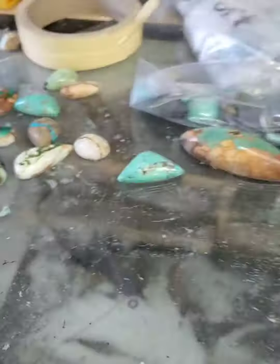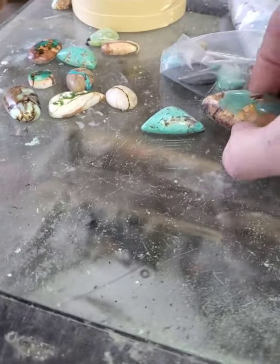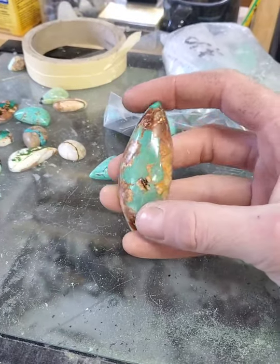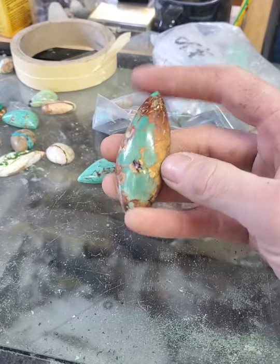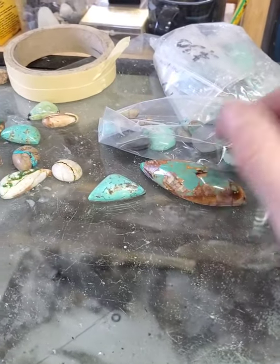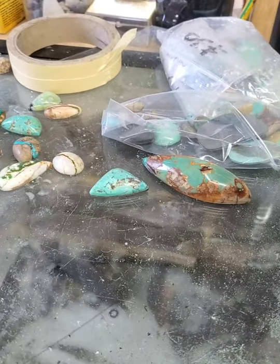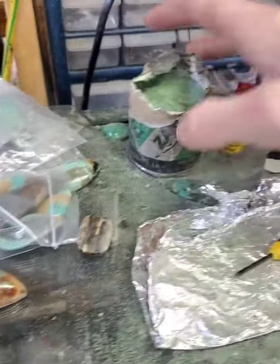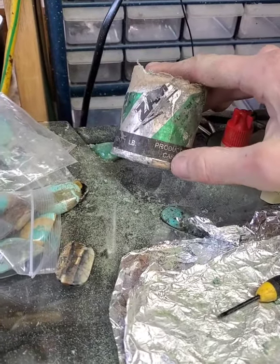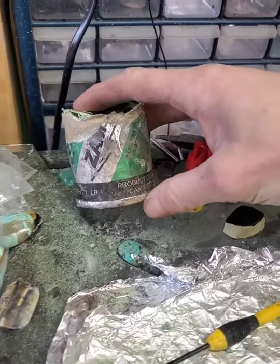Two different options for polishing turquoise. I found that Zam works really well, and a friend who's been cutting turquoise for years just started using Zam too — he was really surprised at how well it worked. Good luck, and again, this is what Zam looks like. I need to order another tube — that's what it looks like.